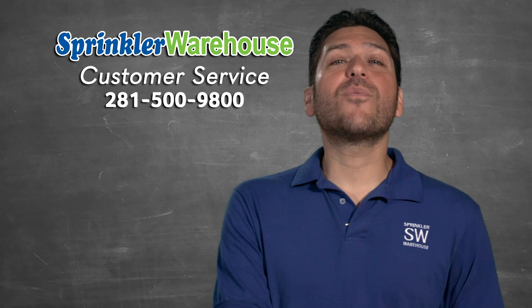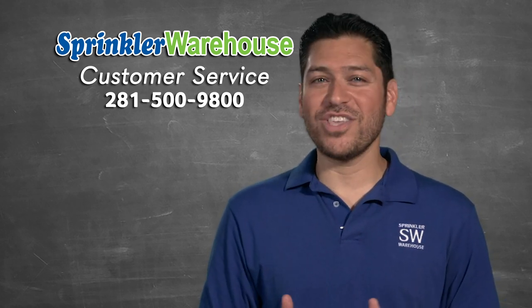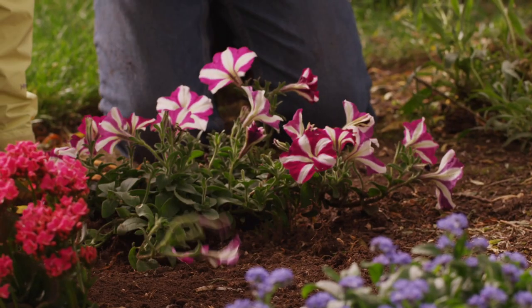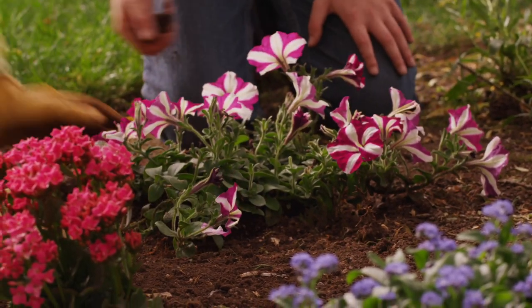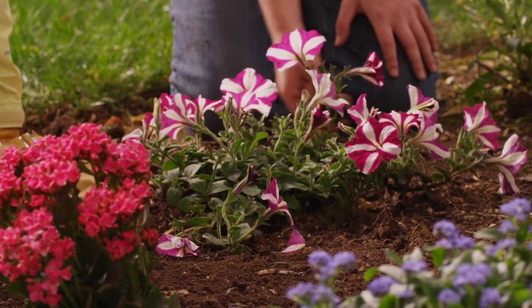Want to know more? Chat with one of our superb customer service agents on sprinklerwarehouse.com. They really know their stuff, and they'll get you squared away. Remember, Sprinkler Warehouse has everything for your irrigation needs, so that your trees, lawns, flower beds, and gardens are lush and beautiful.